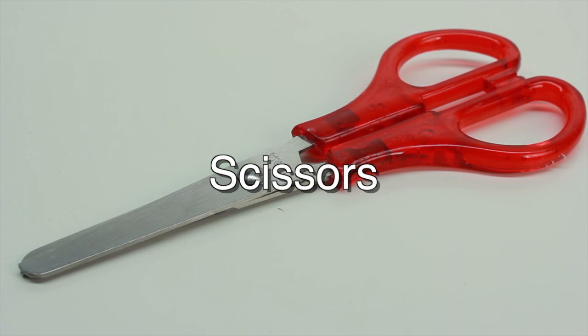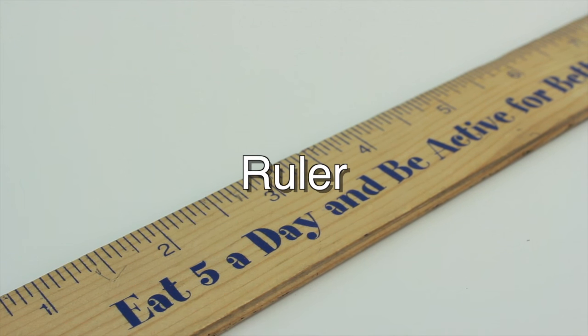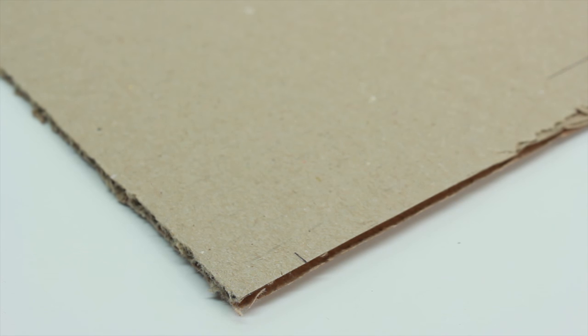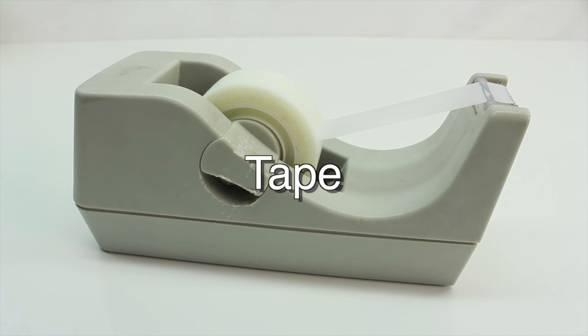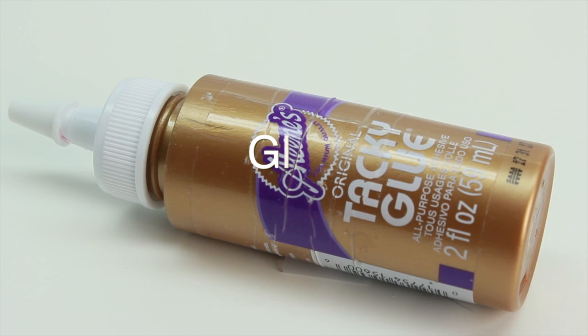You'll need a pair of scissors, a ruler, cardboard, some tape, a pen or pencil to write with, and some glue.